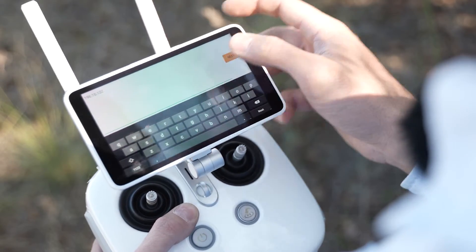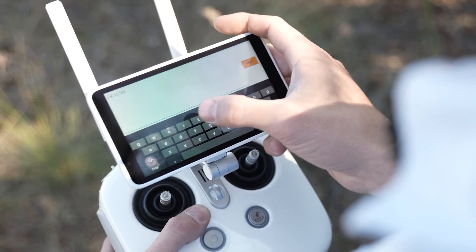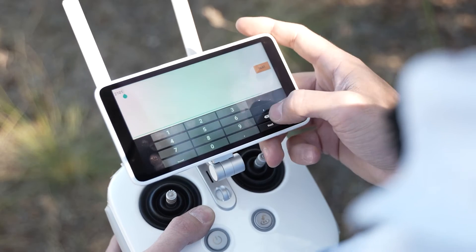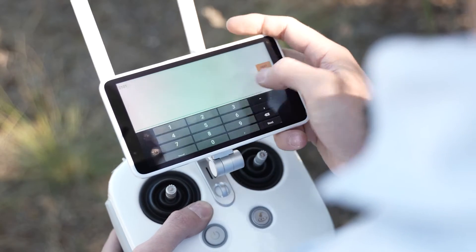I typed in my IP address: 196.15.132.2. I clicked on next. Make sure that your port number is correct — in our case it is 2101.